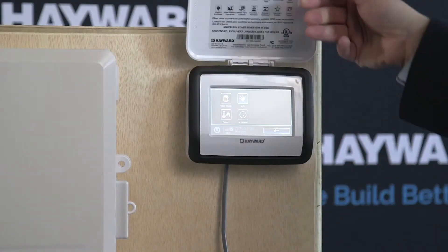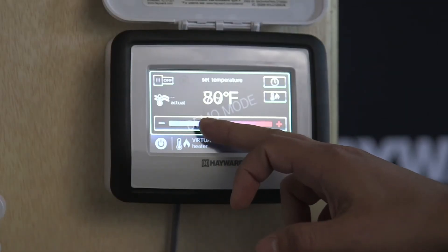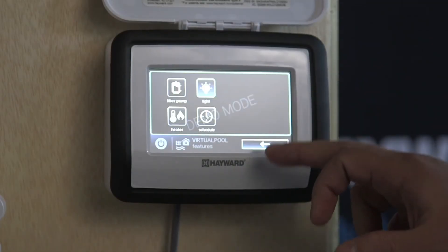One really nice thing about the AQR S3 is that even if you don't want to move on to the AQR S3 Omni right out of the box, you're able to upgrade in the field at any time.